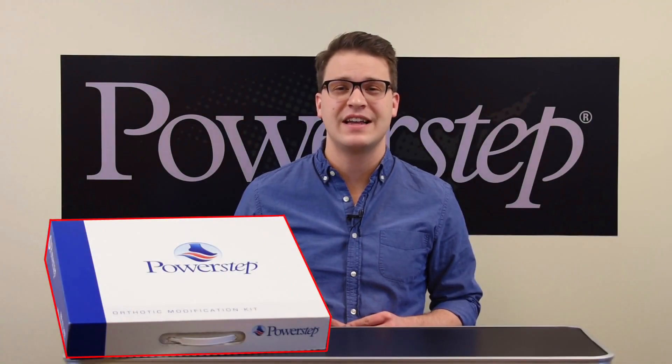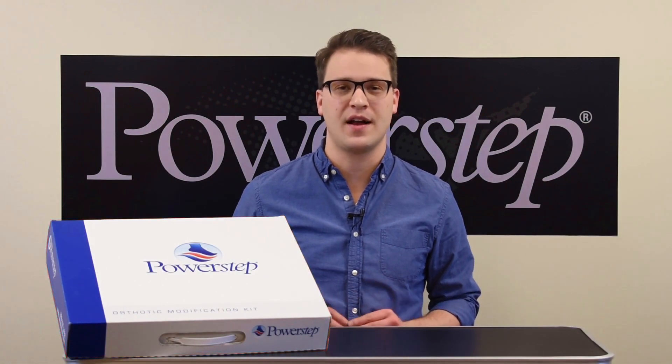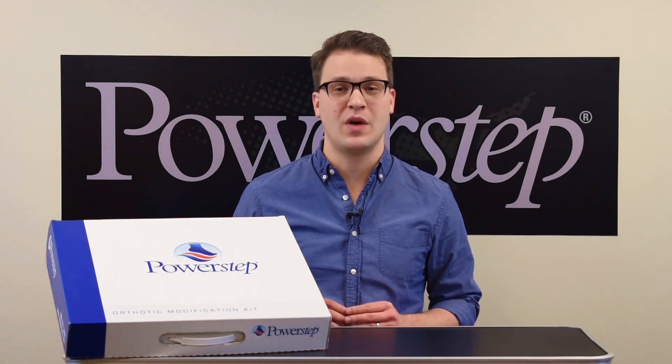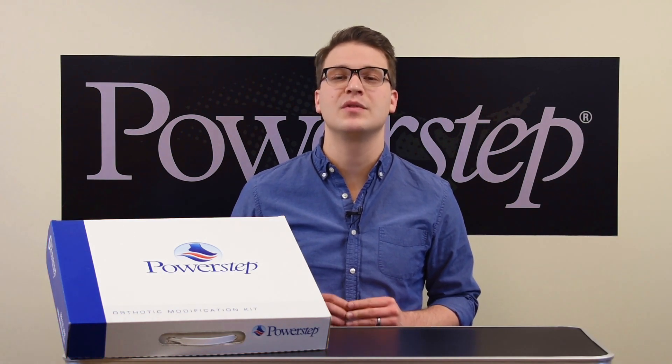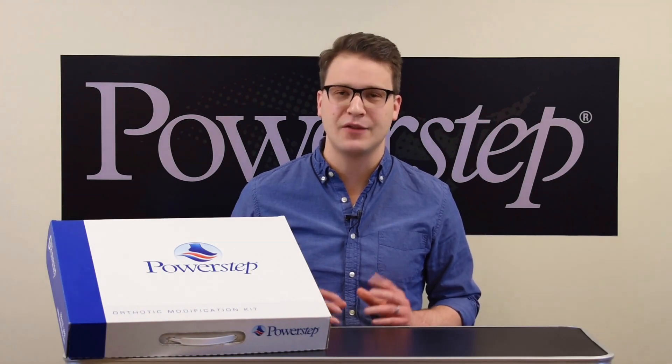PowerStep's new Orthotics Modification Kit is a great asset to help you provide more accommodation for any orthotic. With a variety of different wedges, lifts, and pads, you'll be able to address the most common orthotic needs. Let's take a look at how these components work and how to apply them.